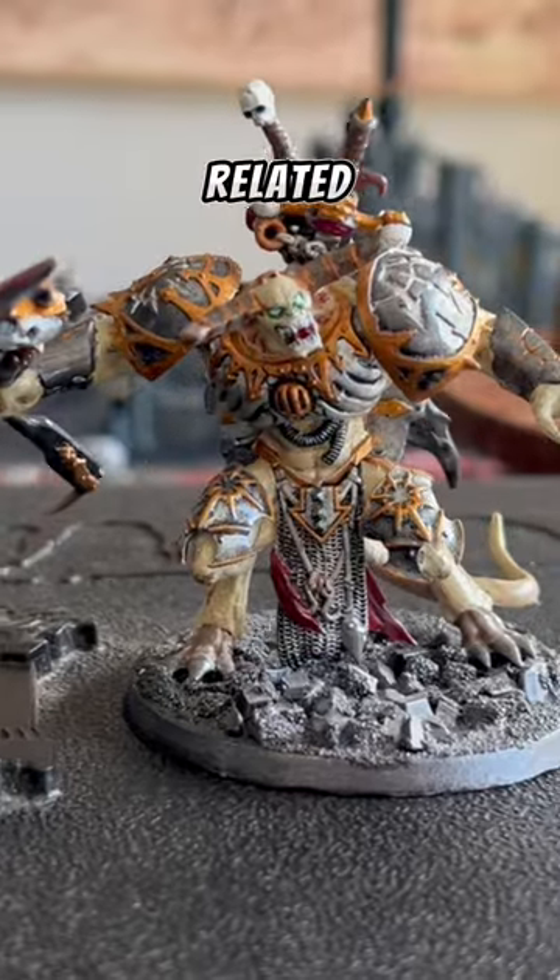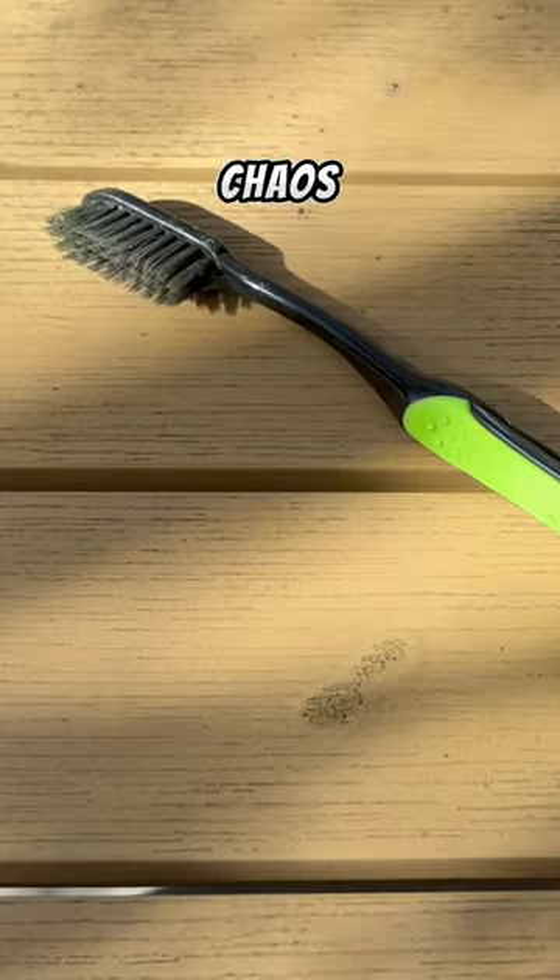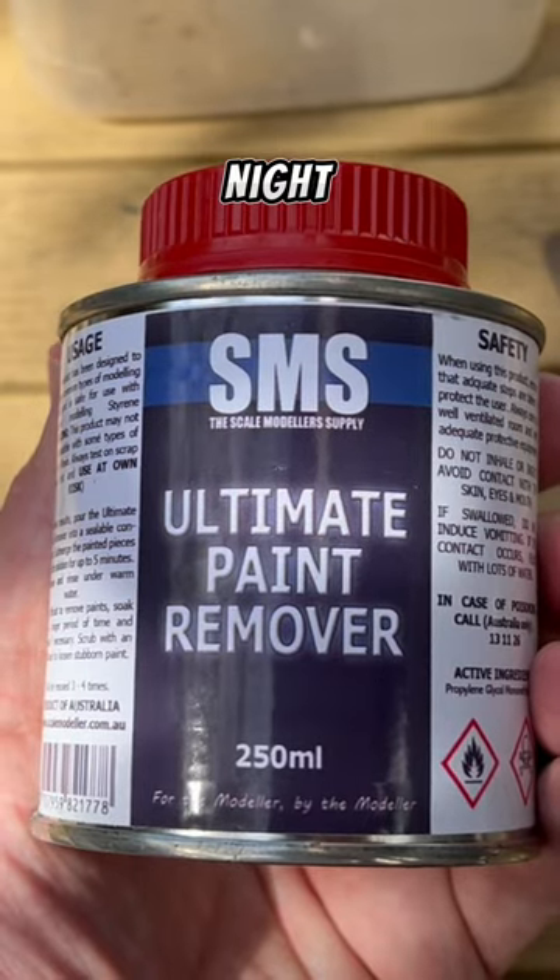What makes your wife pull this face? It's Warhammer-related. A friend of mine gave me over 2,000 points worth of 15-year-old Chaos models, and I want to restore them and turn them from Iron Warriors to Night Lords.